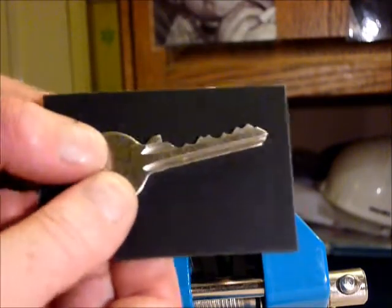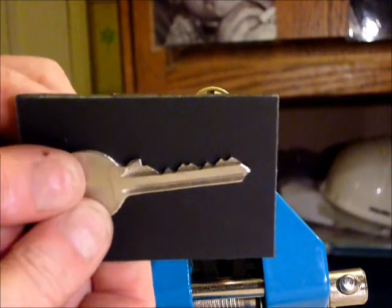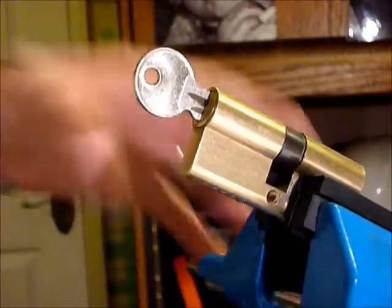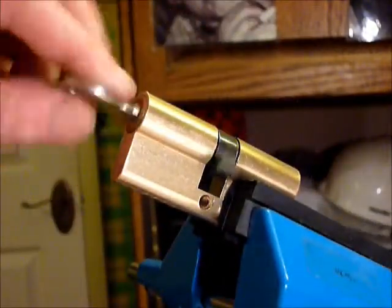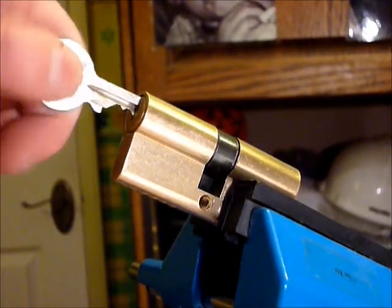That's the key for it. So I hope you can see that. Make sure the key is working. Draw it out a tad. Make sure it's not working.